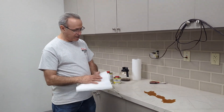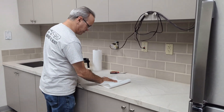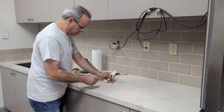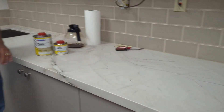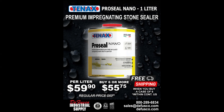But you can see it's beading up really nicely. Cleans right up. This is an excellent product for Quartzite. Thank you.